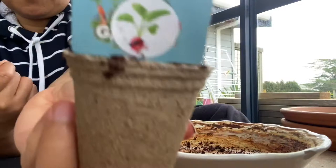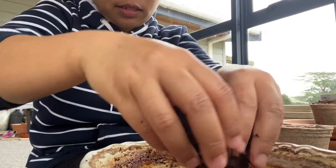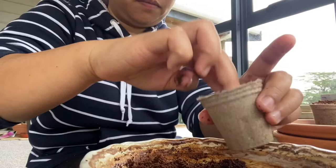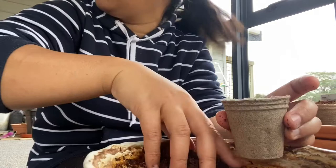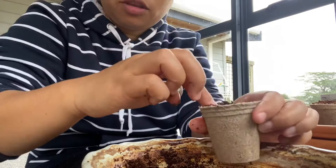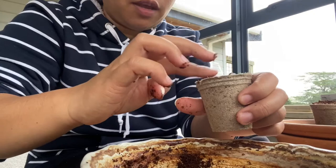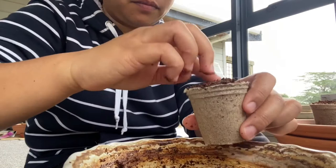This is radish. I'm trying to do six pieces. Now this is chives - actually this one is more for kids. We're now here in the conservatory. I'll update you once they've sprouted and then we'll transfer them to the garden.